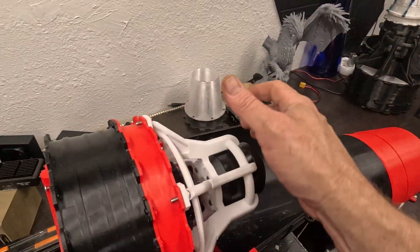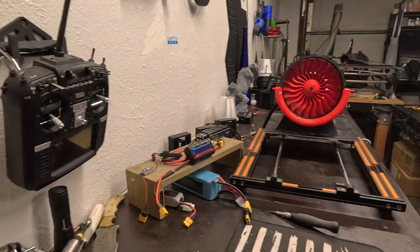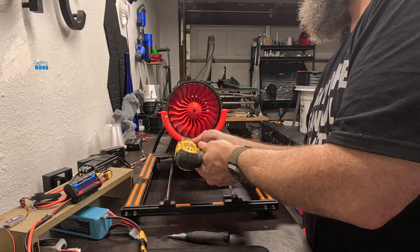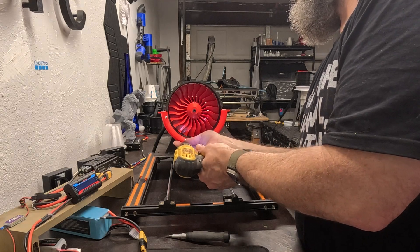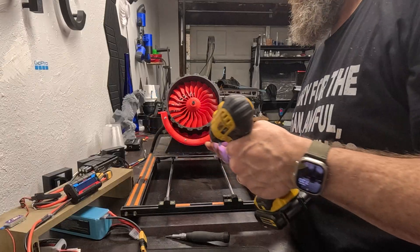Got the cap off, we're going to pull this out and get this unscrewed from the bottom. And there we are.